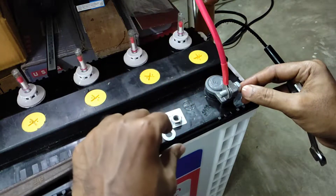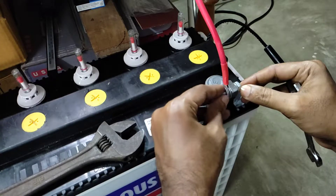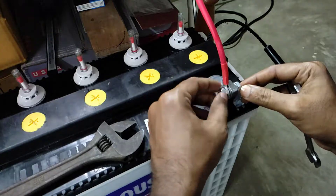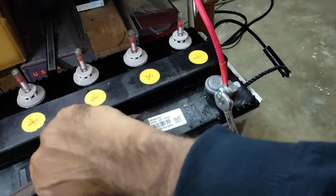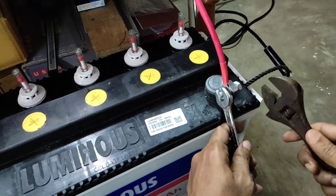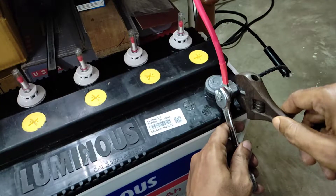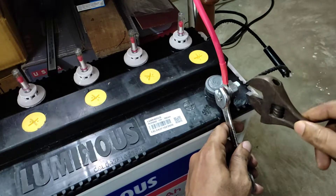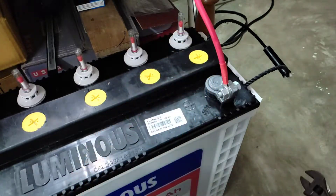There is a little sparking due to the high current flow through this cable.